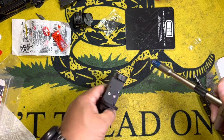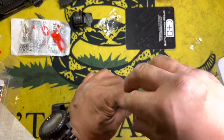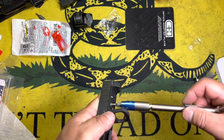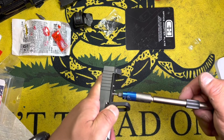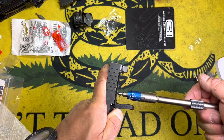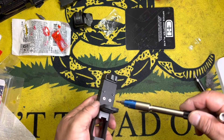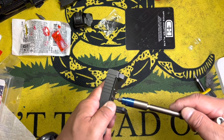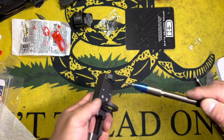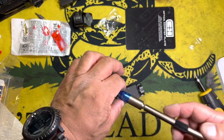This feels like it's easier to use. I like having that line there to actually see how much torque I'm putting on the screw. There we go — nine or ten pounds. It's definitely spring-loaded on the inside, I can feel it.